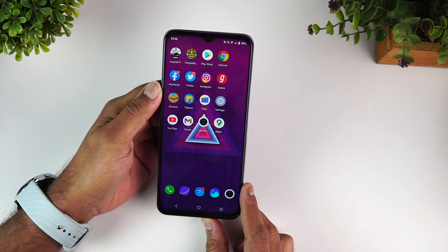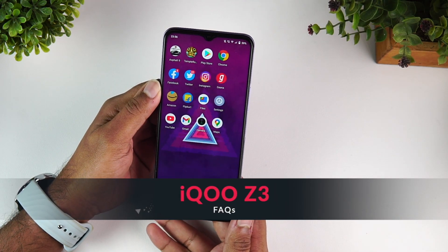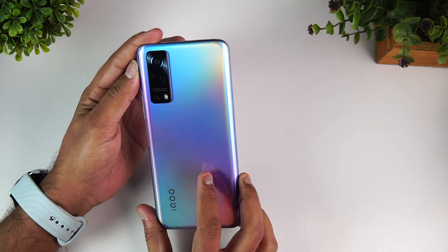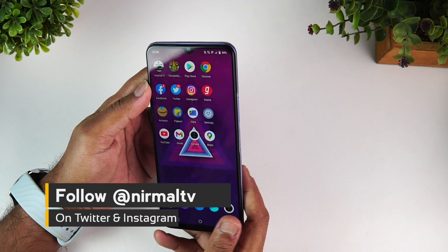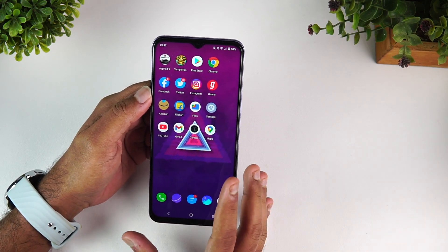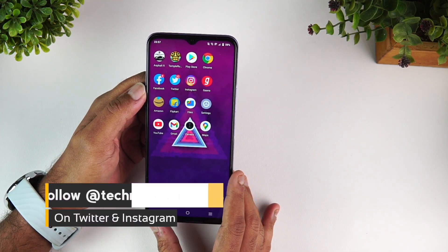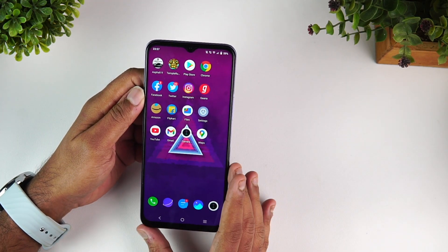Hello friends, welcome to Techniq. In this video we're going to do a detailed FAQ of the new iQOO Z3. This is the first device with a Qualcomm Snapdragon 768G octa-core processor in India. The device comes with pretty good hardware: a 120Hz IPS LCD panel, 55W fast charging, Android 11, and a triple camera setup with a 64 megapixel camera.